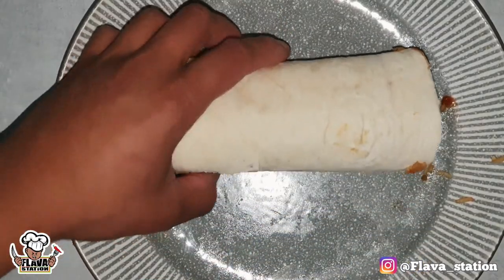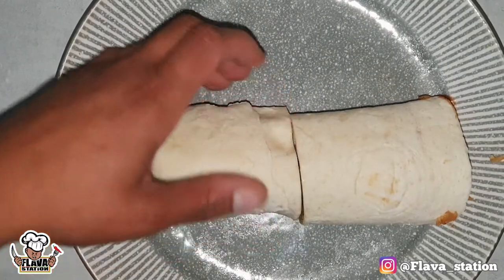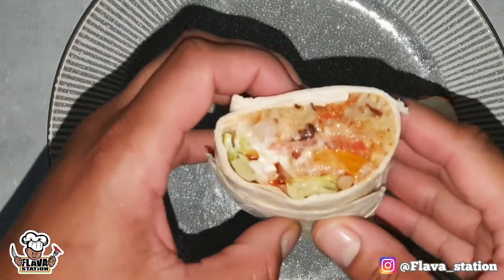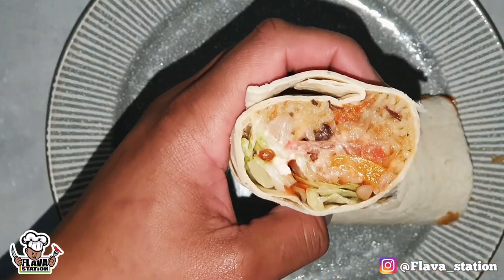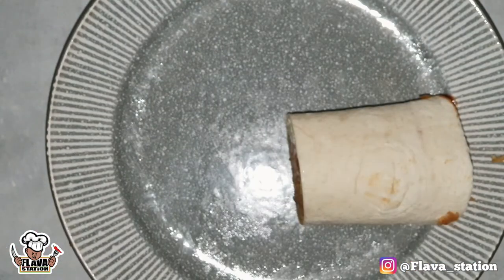Now we're going to slice it — we're going to look at the middle, look at the inside. Money shot, baby! Oh yeah — he's done it, he's done it again! Subscribe please. Have a lovely day. Comment suggestions.